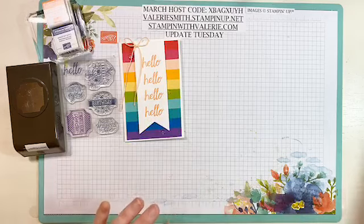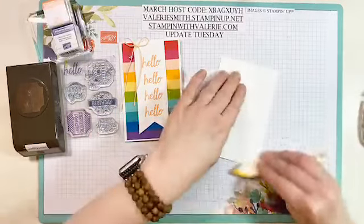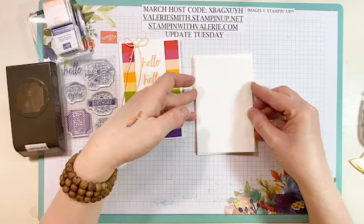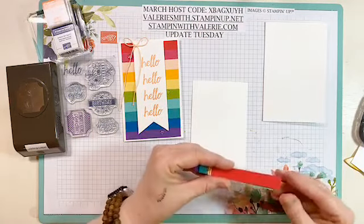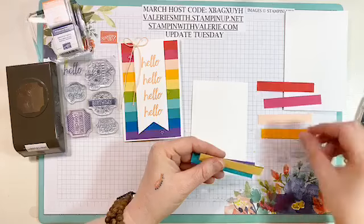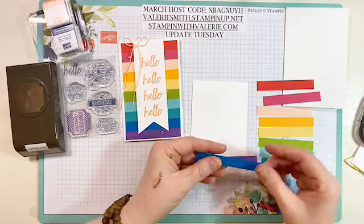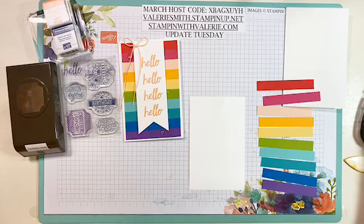So there's the card we're going to make. We're going to start with a piece of thick Whisper White cardstock folded in half — I've already done that, but I'm going to give it another crease with the bone folder. Then take another piece of regular Whisper White cardstock and trim it a quarter of an inch smaller than the card front, because that is what we're going to adhere all of our little stripes to. We have Poppy Parade, Melon Mambo, Petal Pink, Mango Melody, So Saffron, Granny Apple Green, Coastal Cabana, Bermuda Bay, Pacific Point, and Gorgeous Grape. I thought it was easier to put them on the insert and then I'll show you a little trick in just a minute.